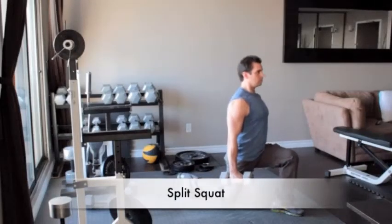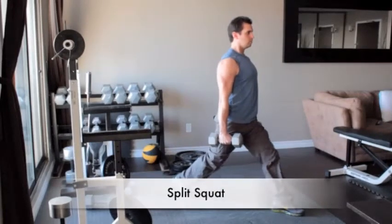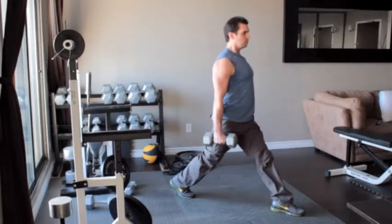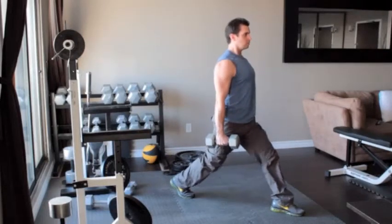Stand holding a dumbbell in each hand and take a big step forward with your left foot, planting it about 3 feet in front of your right foot. Your left foot will be flat on the floor while your right foot will have only the ball of your foot touching the floor. Hold this position and slowly squat down until your left thigh is parallel to the floor. Press yourself back up to the starting position.